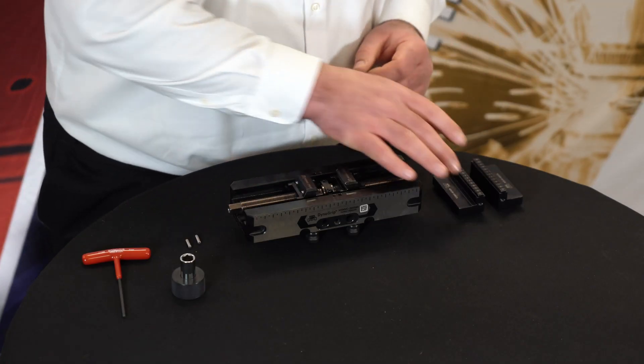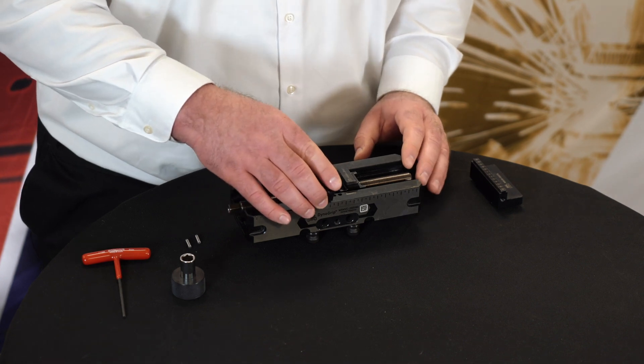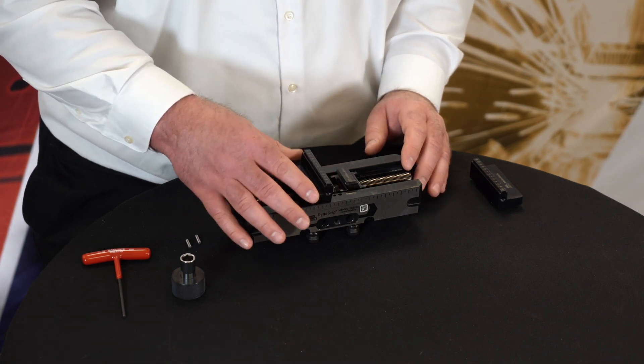Your first step is going to be installing your jaws, which on the Mate Dyno Grip Vises are as easy as a click.